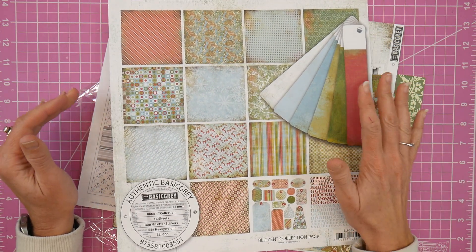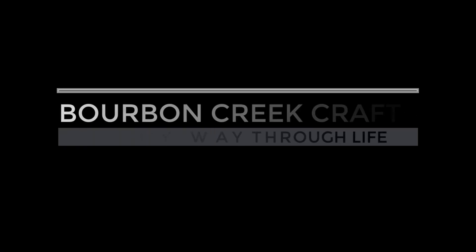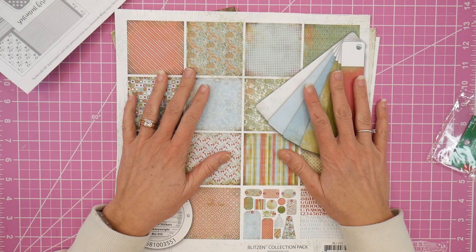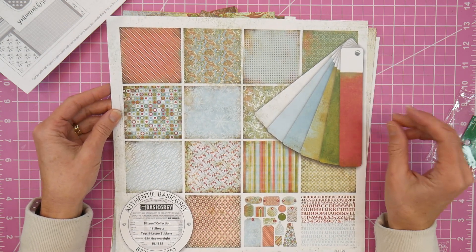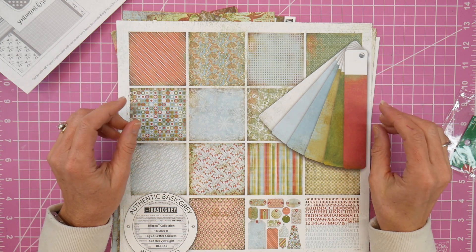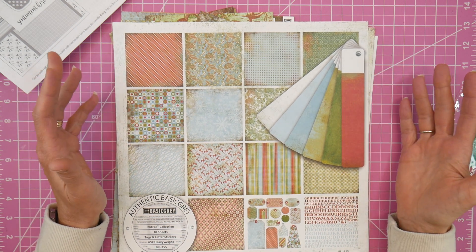It's time again for the Bringing Back Basic Gray collaboration, and this month I decided to focus on Christmas. Hey guys, it's Beth, welcome! It is time for the Bringing Back Basic Gray collaboration for the month of November. This is just a small collaboration I do with my friend Sarah, who's Crafting and Relaxing, and Kathy, who's Stamping Cat on Instagram. Each month we pull out our Basic Gray papers that we have hoarded all these years.